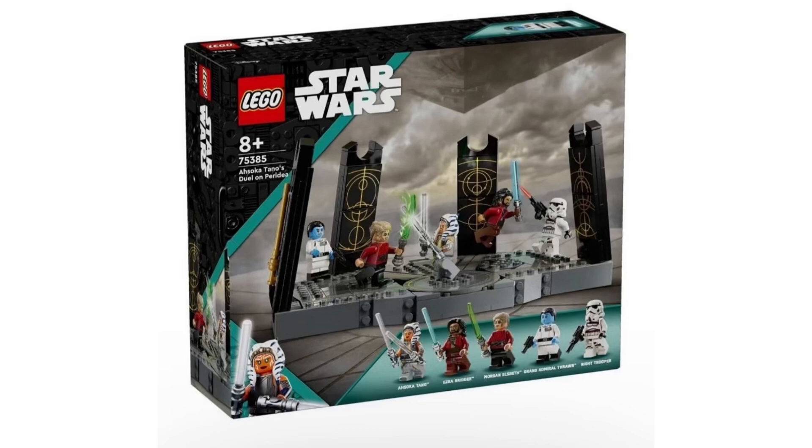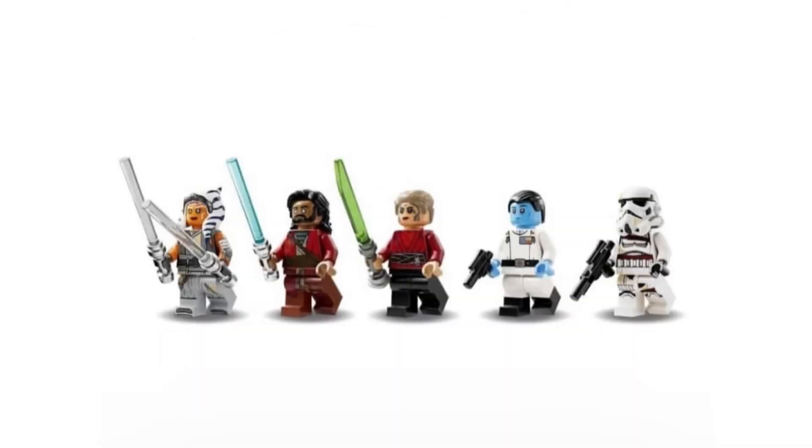Everybody's got their opinions — it's kind of expensive. It definitely resembles the Obi-Wan versus Darth Vader diorama set that came out a couple years back for the Obi-Wan show, which I think was $50, so going up to $55 kind of makes sense in that context.